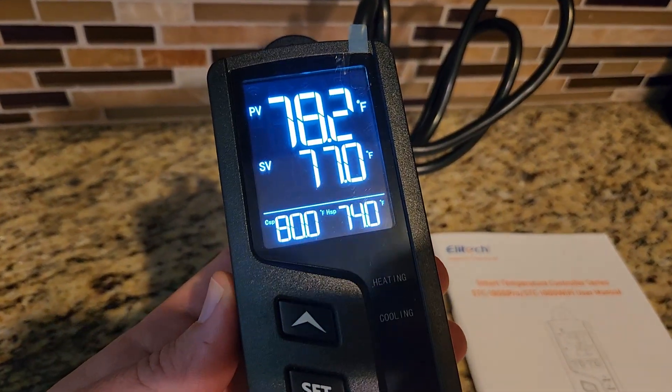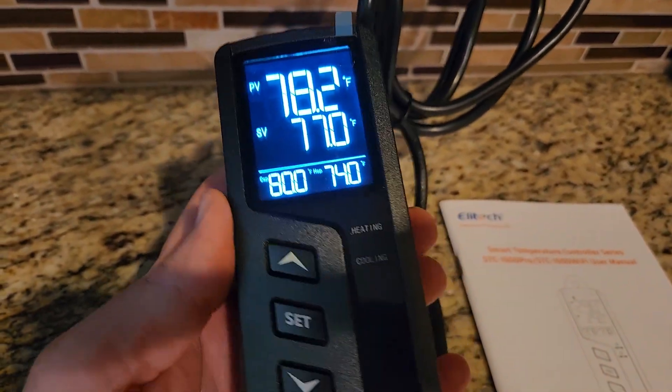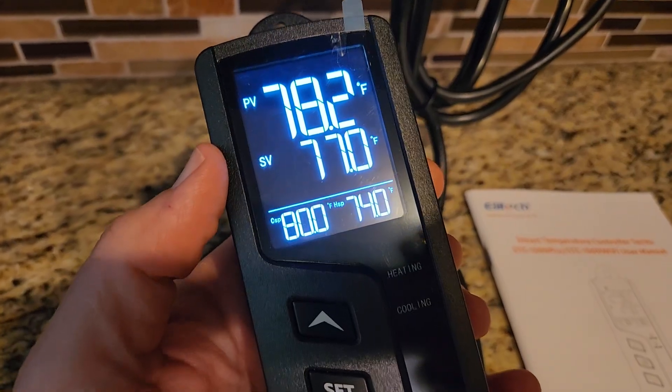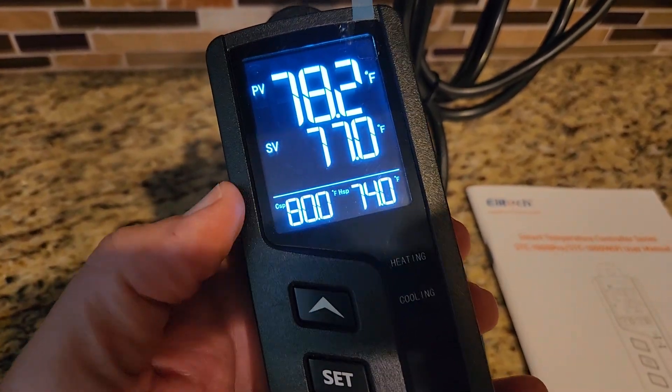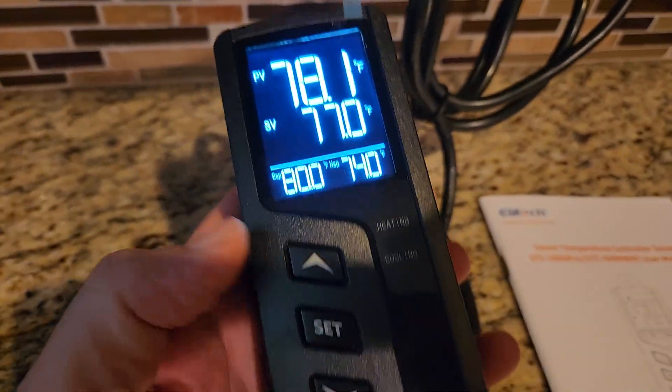Here we've got it plugged in and it's reading 78.3 degrees — just changed to 78.2 degrees. The unit came set from the factory for 77 degrees, with a three-degree differential, so it would be 80 degrees to kick on the cooling and 74 degrees to kick on the heating.